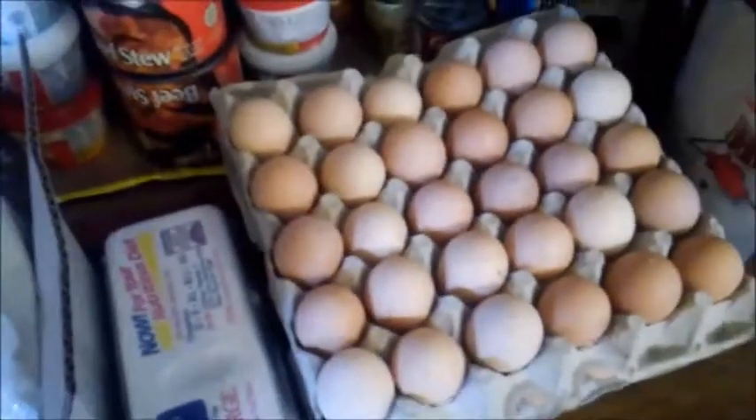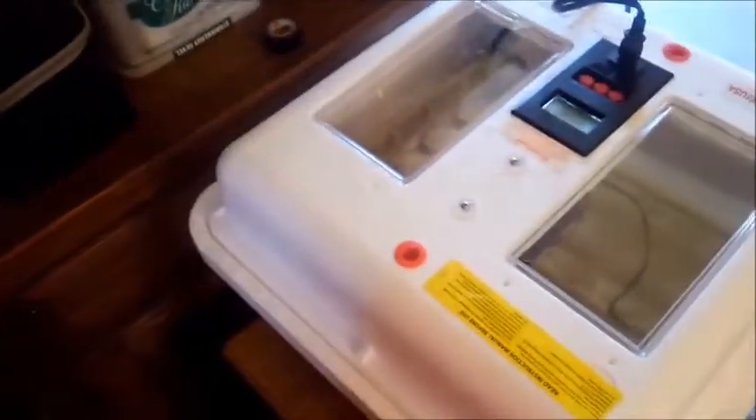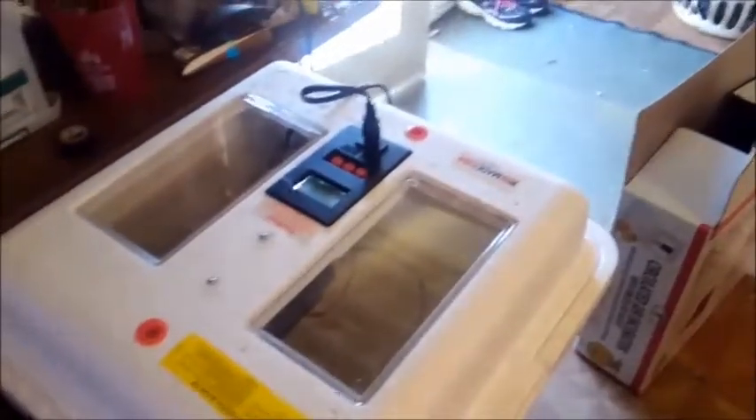It takes 21 days before the babies pop out of their little shells, and then after that we'll put them in a brooder, which I don't have set up yet. We do have it, we just don't have it set up yet.